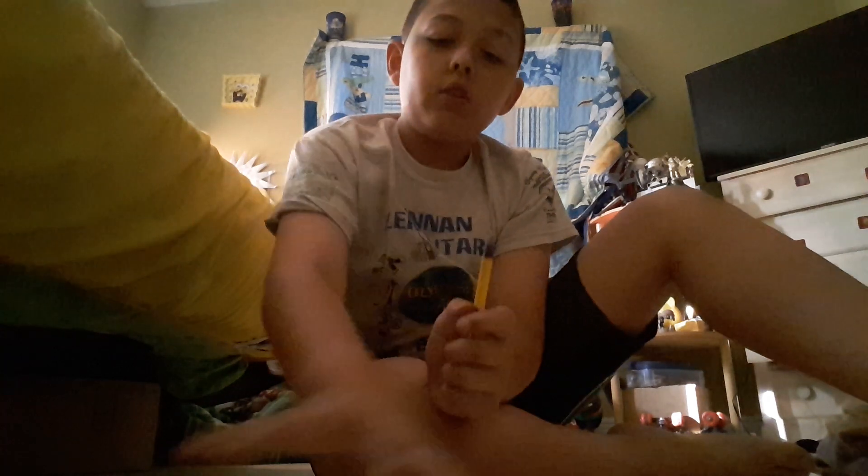Hey guys, what's up? It's Isaiah from Crazy Kids, and today I'm going to be showing you a really cool fidget spinner trick. For this trick you will need your fidget spinner, and you'll need to take off the caps. You'll also need a pen for one of these tricks.